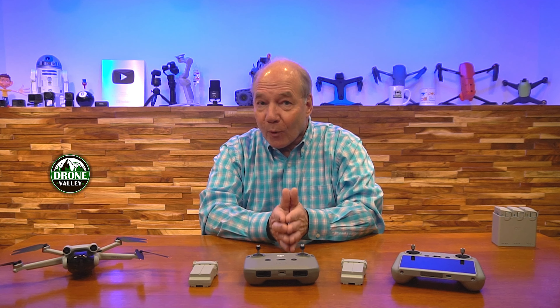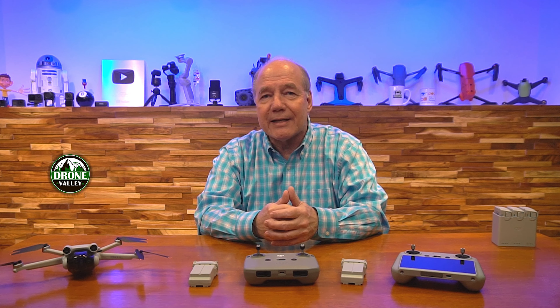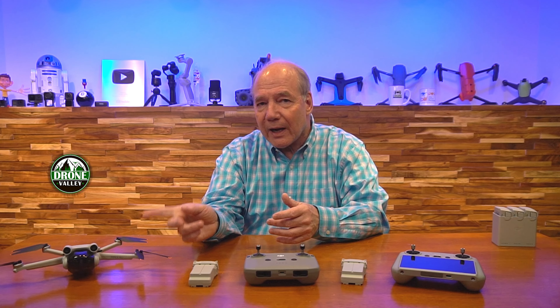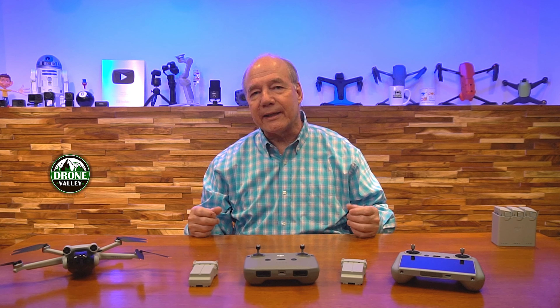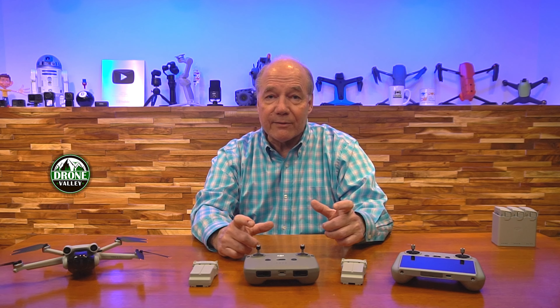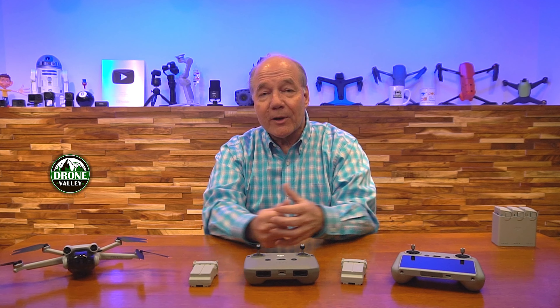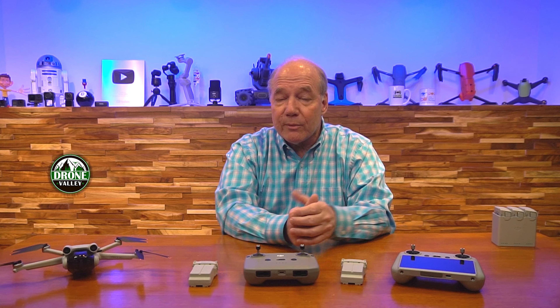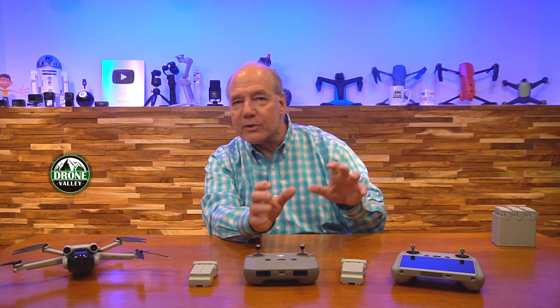Quite honestly, 42 minutes of flight time took me a while to get used to, because most of the drones I flew before were 30 minutes or less. When I started flying the Mini 3 Pro, I'd put it up and keep thinking I must be running out of battery — then I'd look at the controller and still have 10 to 12 minutes left. So 42 minutes is the perfect amount of time to get out, get on target, take pictures, capture amazing footage, and fly back and land.